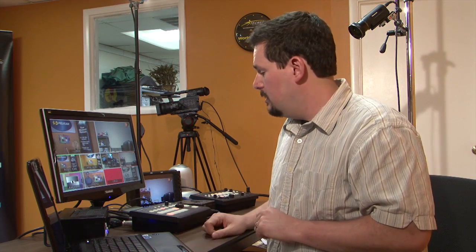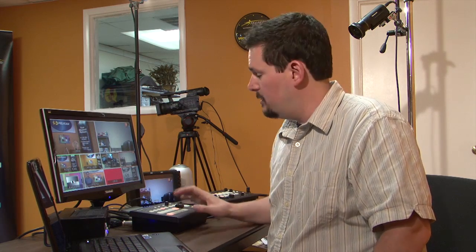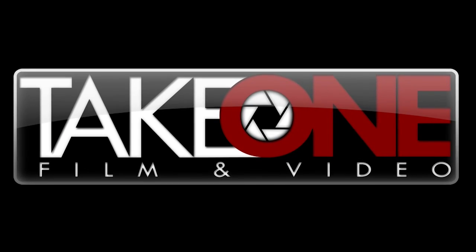There are also other switcher options if you need more than four or five digital sources like this one has. There's a six input, a 12 input, or a 16 input switcher that you can also get from us. If you have any questions, please give us a call at 1-877-81-TAKE-1, or you can email us at mail@takeone.tv. Thank you for joining us today, and let us know if you have any questions about the Panasonic HS50 compact switcher.